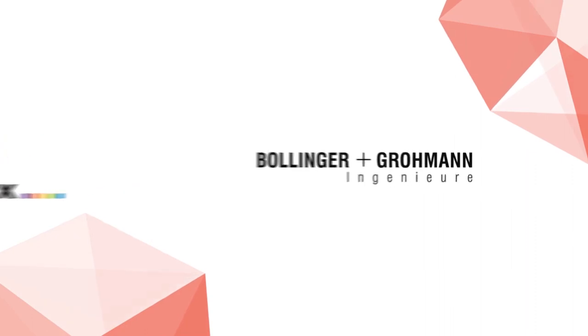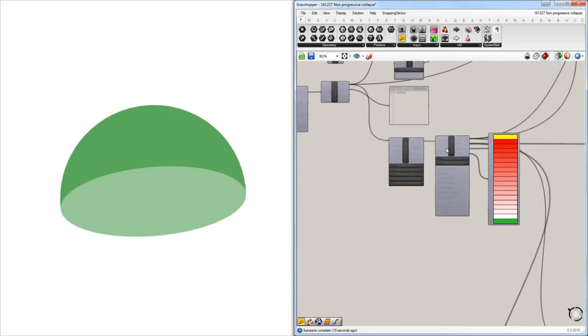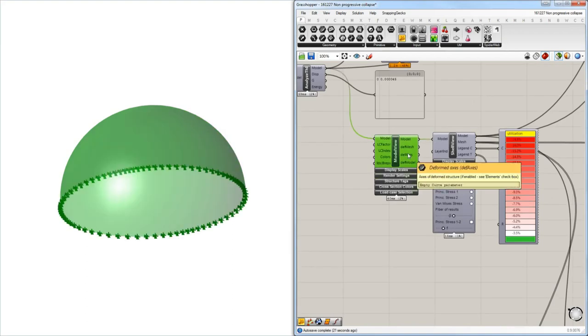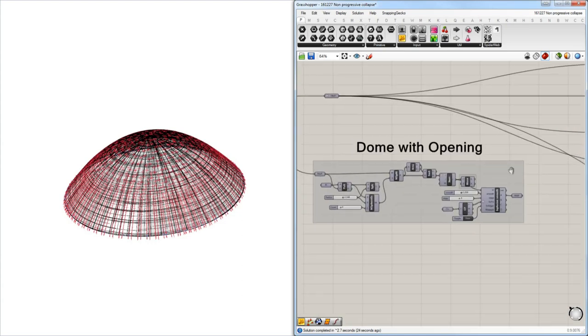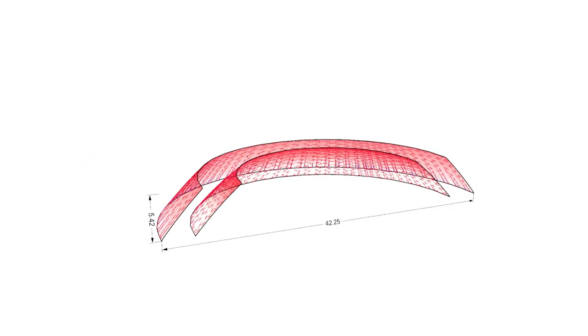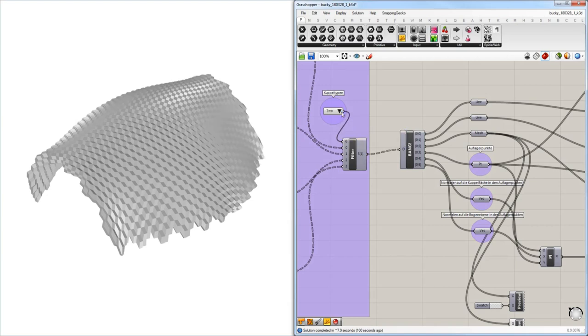In the Regolith project, we have two roles. One is more in the design part with LIQUIFER and COMEX — to work on structural topologies for different uses such as domes, linear vaults, or pavements, and find the structural solutions for these. The second part of our role is more connected to DLR and SAS, to work on the material side of the Regolith project.